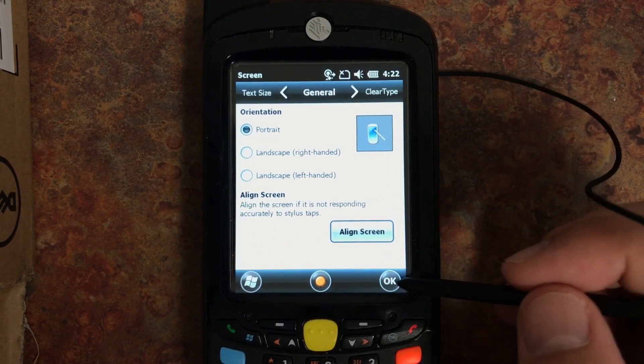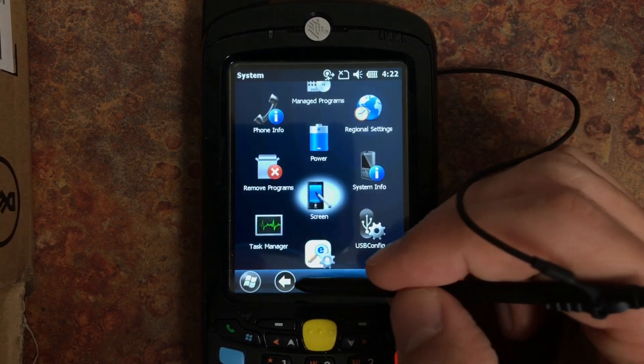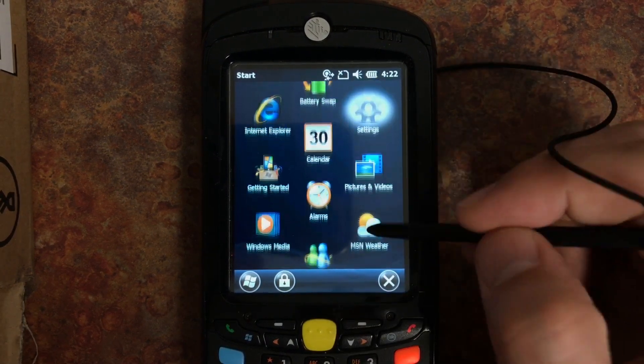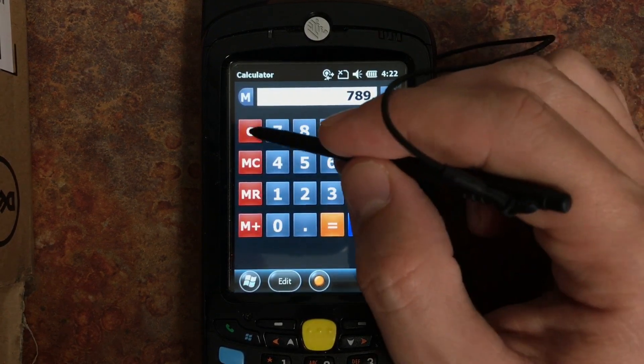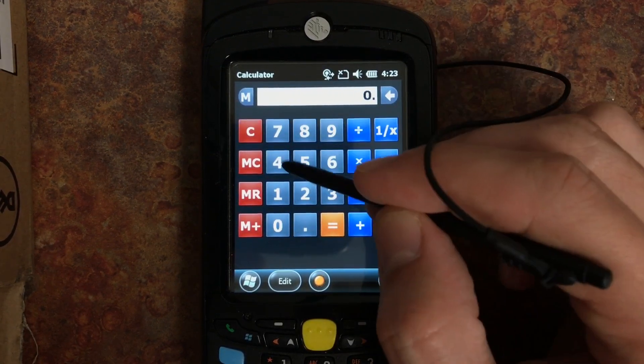After you finish calibrating the screen go back to your program and verify that it's responding properly now. I hope this video was helpful. Thank you for watching and please subscribe for more of my IT related videos.